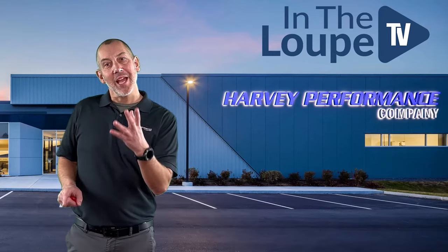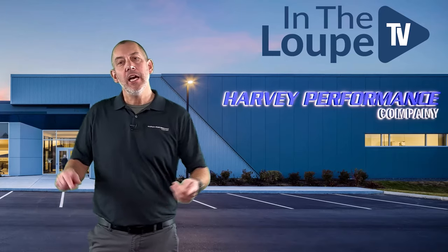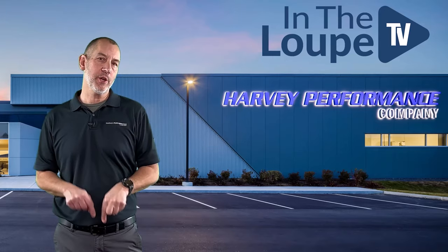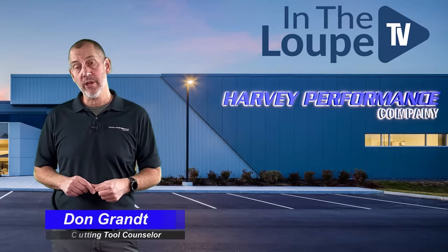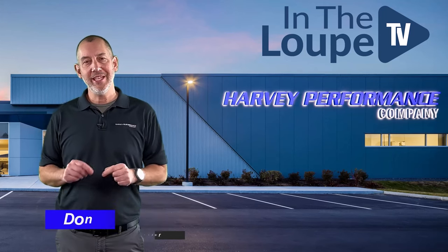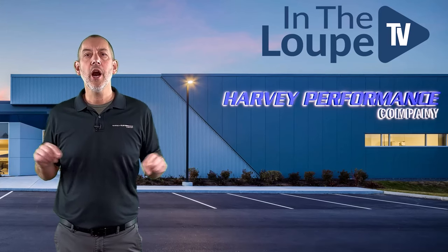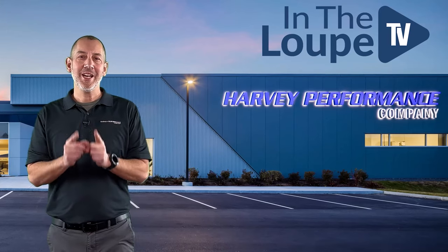Well, hey, hey, hey, folks. How are you? Thanks for coming back for this episode of In The Loop TV, hosted by myself, Don Grant CTC, Cutting Tool Counselor, here with another great episode of In The Loop TV, sponsored by the Harvey Performance Company.